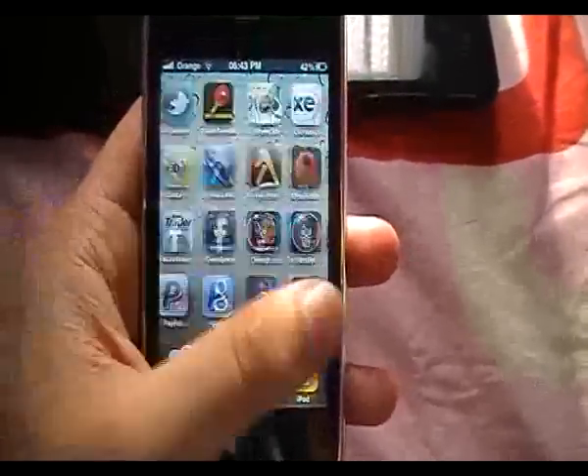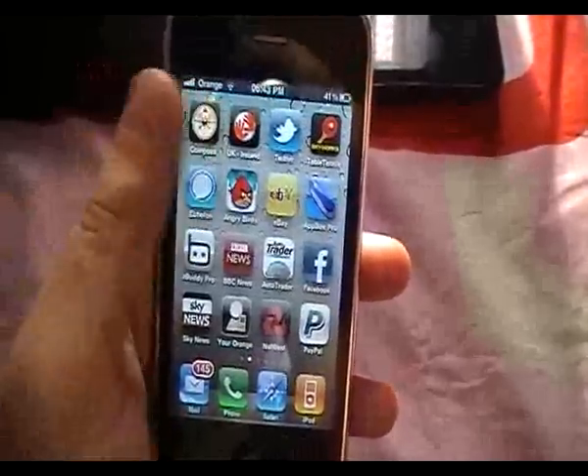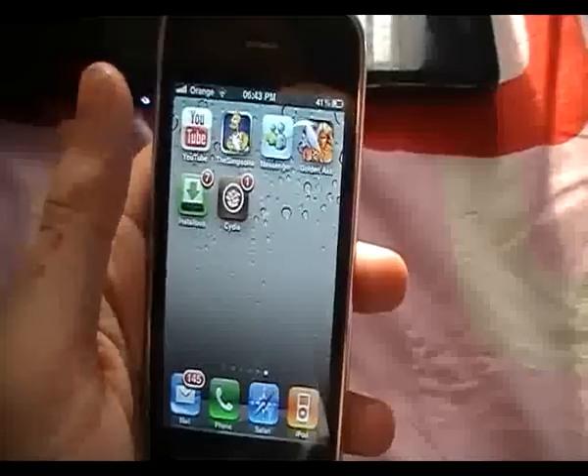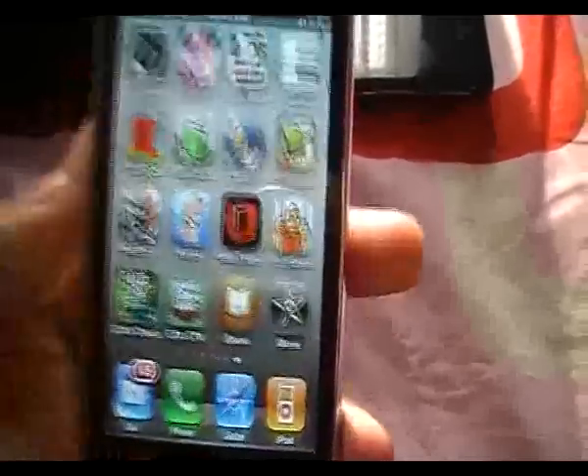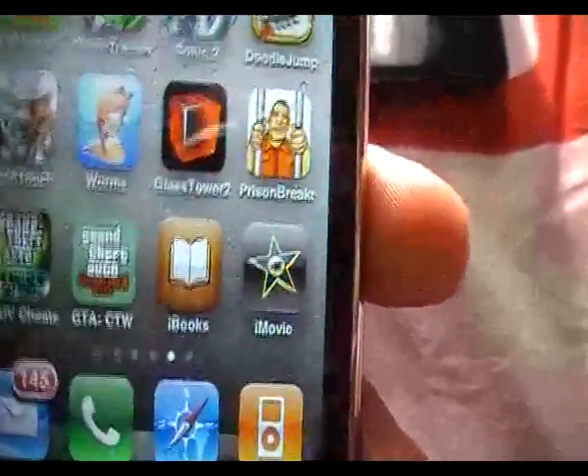What's up YouTube, this is iReview Products. Now in this video, I'm going to show you how you can get iMovie, which is only available for the iPhone 4, working on your iPhone 3GS.